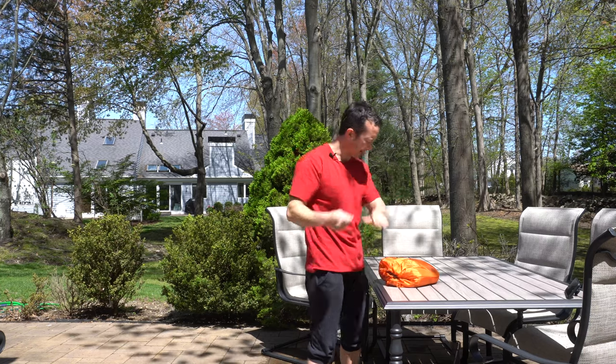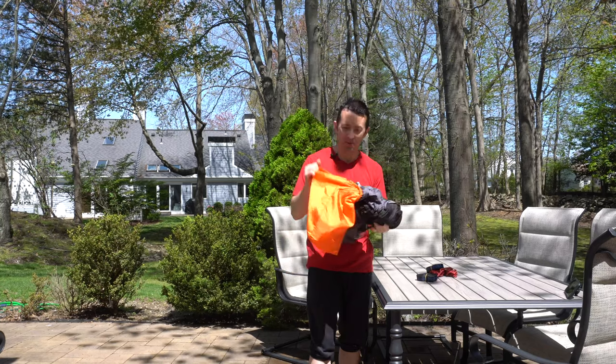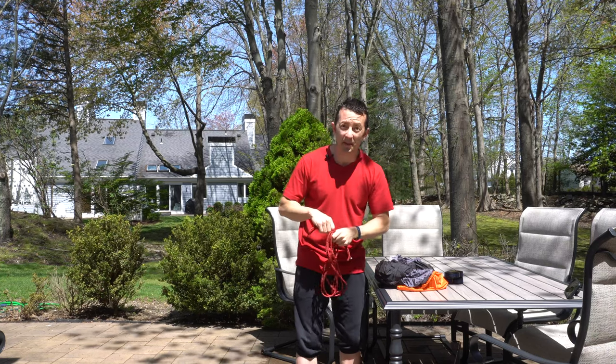So it comes in this nice nylon carrying bag, which is actually built into the hammock itself — so you never lose it and it's always there ready for storage. We've got our two heavy duty straps that are going to allow us to sling it up between two trees, and then some additional cord for setup if we need it.